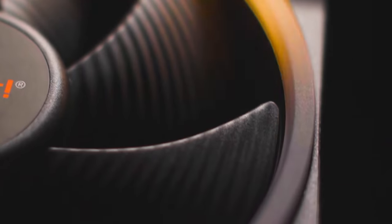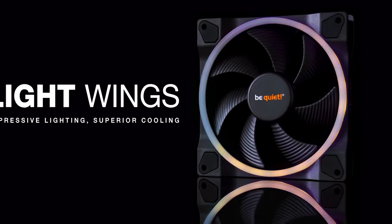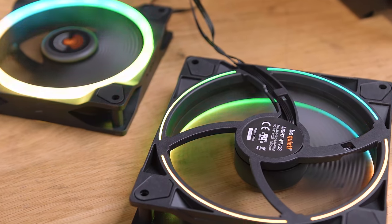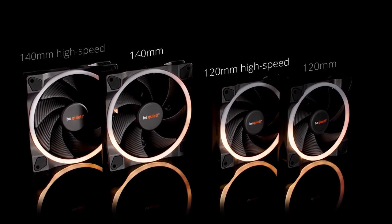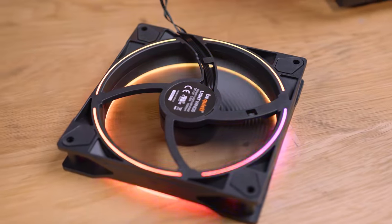Available in 120 and 140 millimeter sizing, the new Light Wings fans from be quiet feature high-performance airflow and static pressure without the noise. The Light Wings also feature front and rear ARGB, giving you the flexibility to match their color theme with your system. To see the full spec sheet on the new Light Wings fans from be quiet, follow the link in the description below.